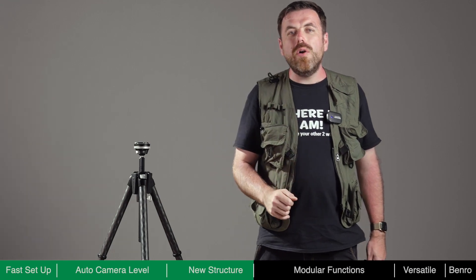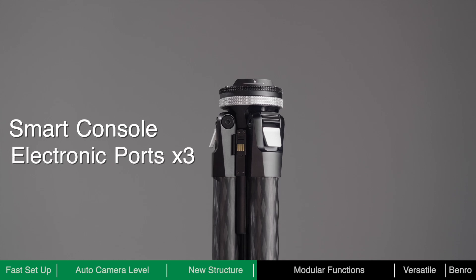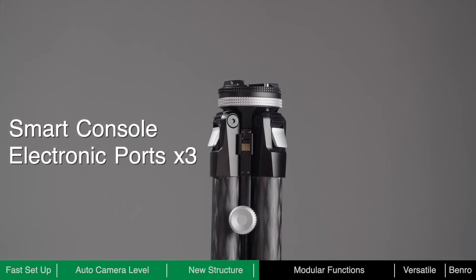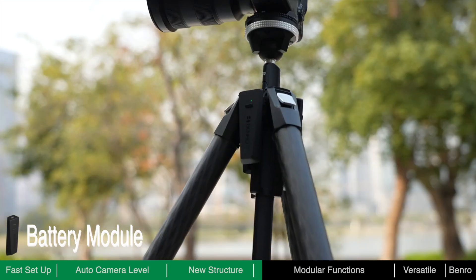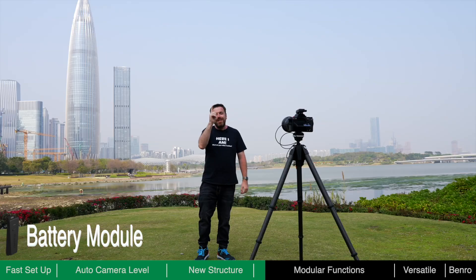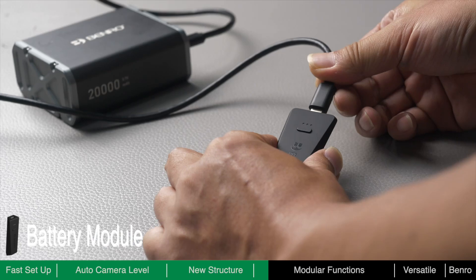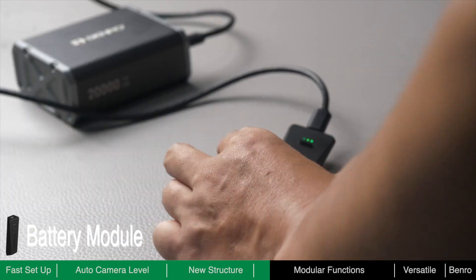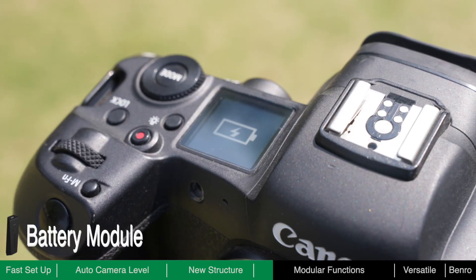Theta is not only a tripod but also a smart console. It has three electronic ports which can connect to dedicated modules to expand its functionality. The battery module provides power for Theta's auto-leveling feature and other modules. A fully charged battery allows Theta to self-level around 8,000 times, and you can charge the battery through its USB-C port, which also provides power to your camera and other optional accessories.